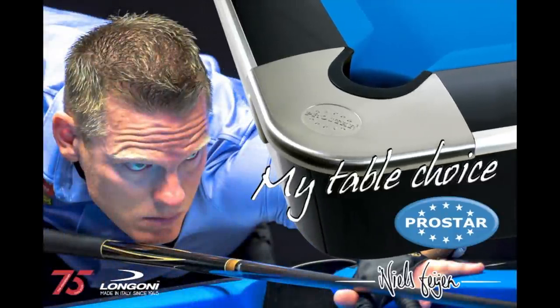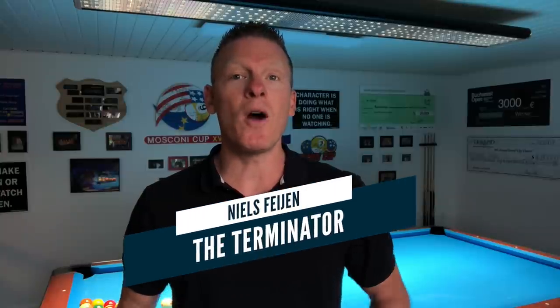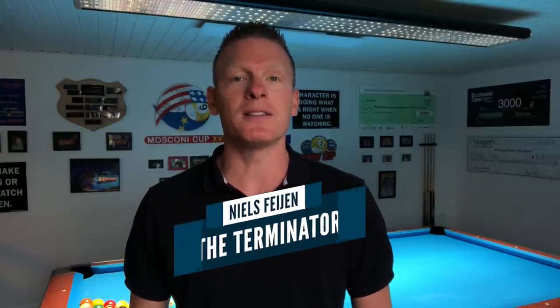This video is brought to you by Prostar Tables. Hi pool players, it's the Terminator. Welcome back to another episode of Terminator Tips. In this lesson, I'm gonna show you two great examples of real first position shots that you didn't even think were possible. I'm gonna show you where to hit the cue ball, which stroke to use, and how to execute the shot so you can put it in your bag of tricks and win more games.